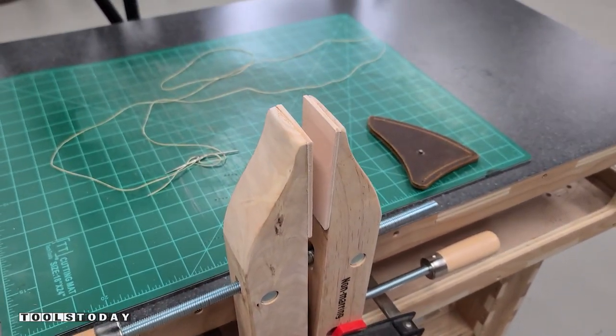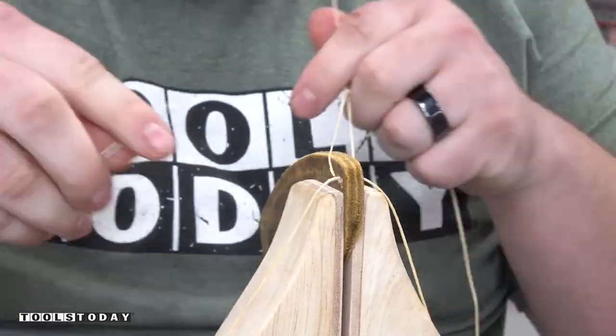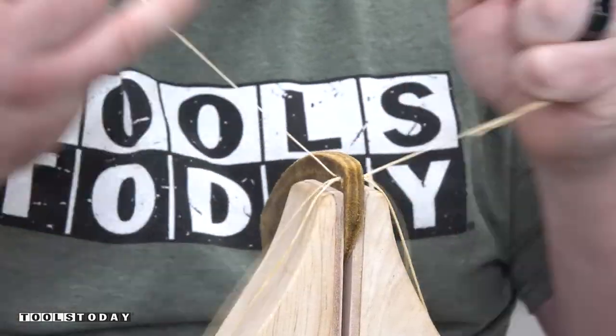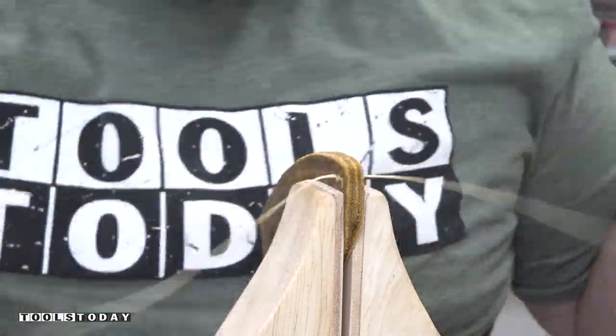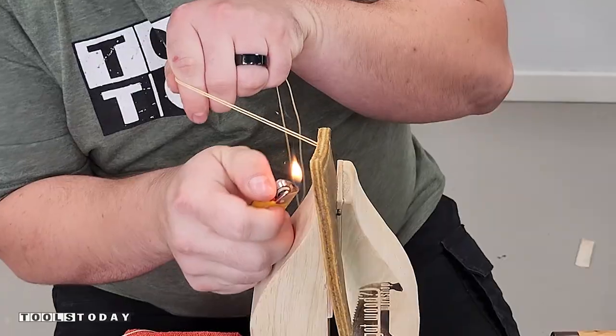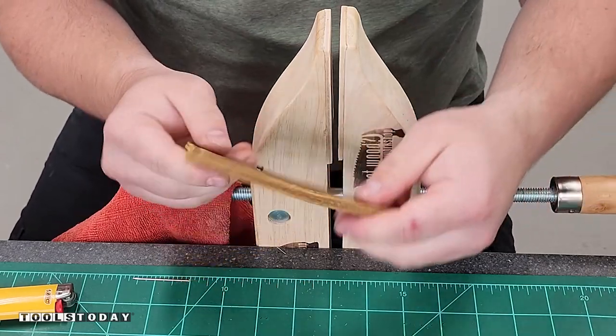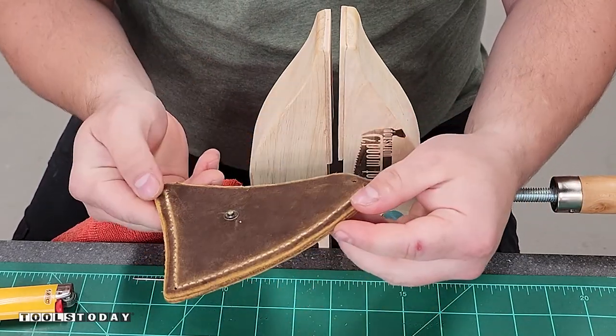Now it's time to do all the stitching. I made a makeshift pony clamp out of a twin hand screw clamp and it actually worked out pretty well. It's my first time doing any sort of hand stitching like this and I definitely got better as I went along — it started out a little bit uneven but as we went along it turned out to be all right. I'll just get that all burned off and then push down into the edge to finish off the stitching, and it turned out pretty decent.